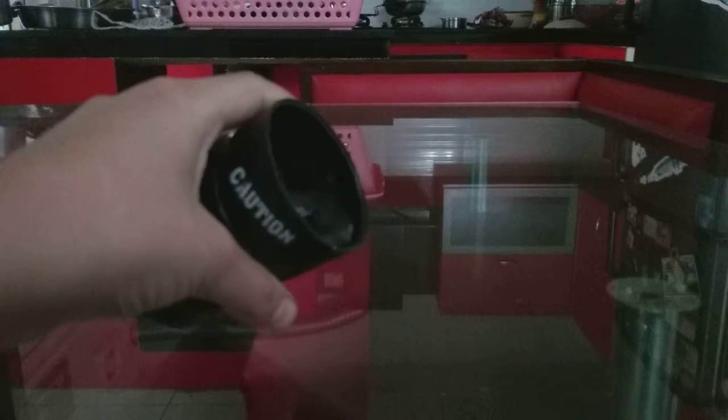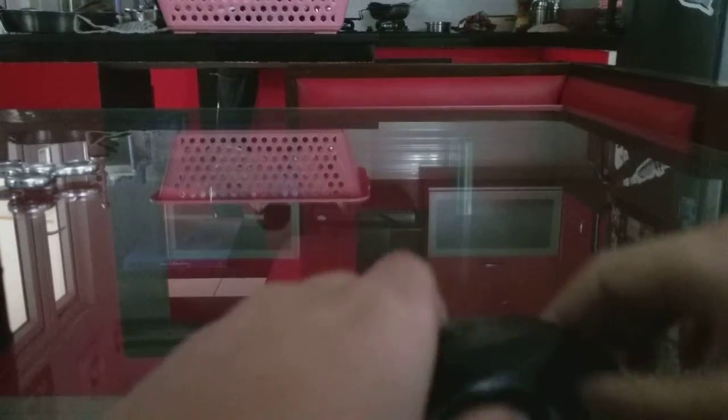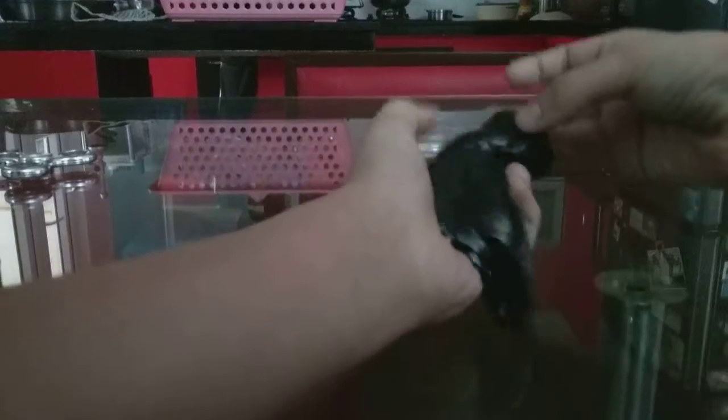I'm just gonna get it out — I'm scared if it breaks. Okay, here is the slime! It's like so cool. It can break also. You can't really poke it; it's more like water slime. And if you see, your hands get dirty like black like this — so this is how it looks.